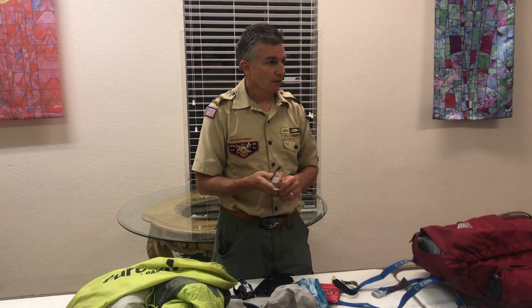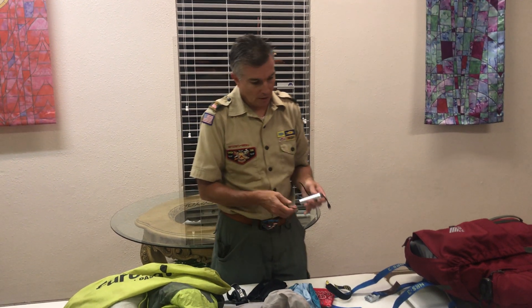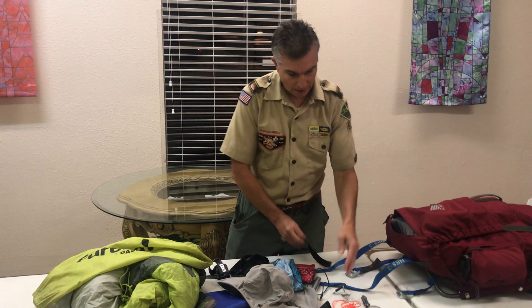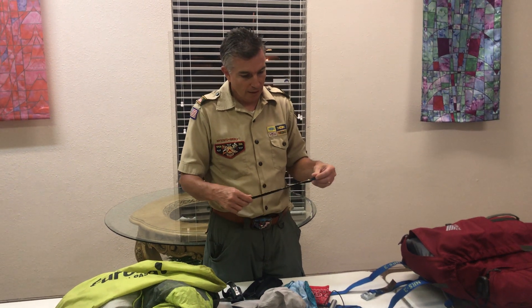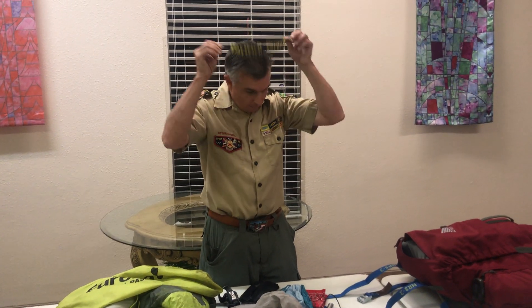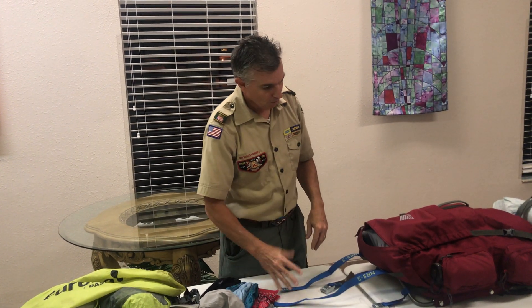You guys will not be carrying your cell phones or battery chargers. We will have one cell phone for each crew. There's no cell service, so there's no need to carry one. I have a battery pack for that. I don't have a camera, but I would recommend that everybody brings a camera, because you won't have anyone to charge your cell phone batteries.